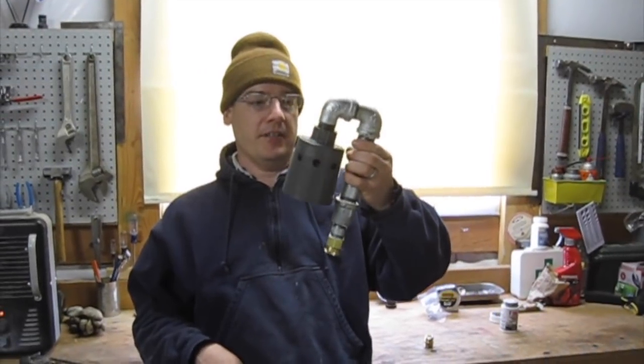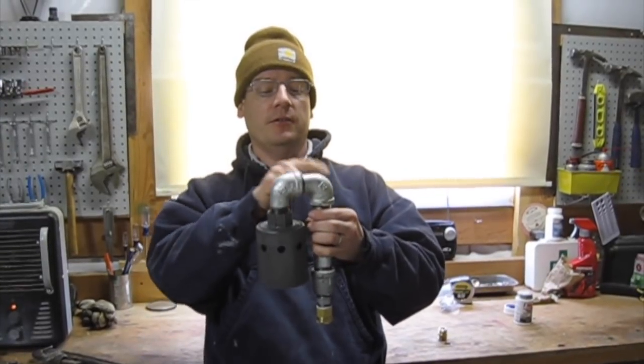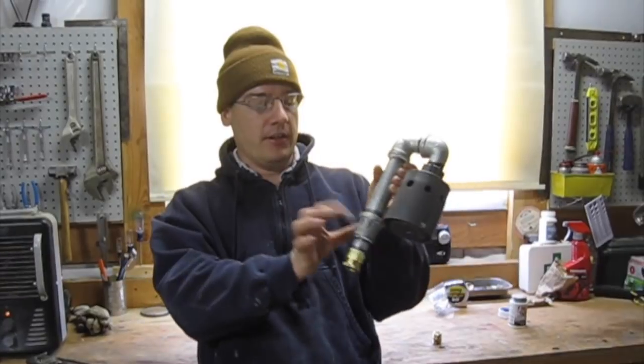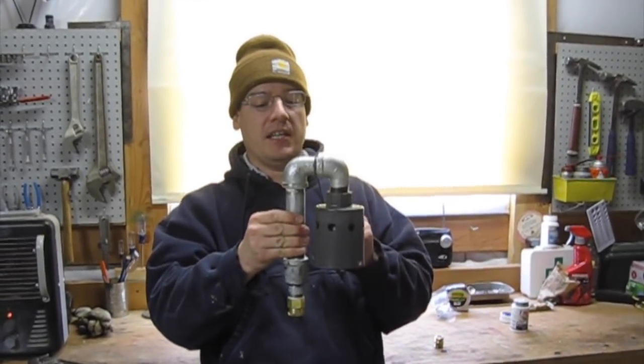This is our sub-assembly here. We have our float valve, and then I used two street L's to wrap around, and then a short nipple, a reducer, and then I ended it with a garden hose fitting. So this will sit over the edge of the tank.